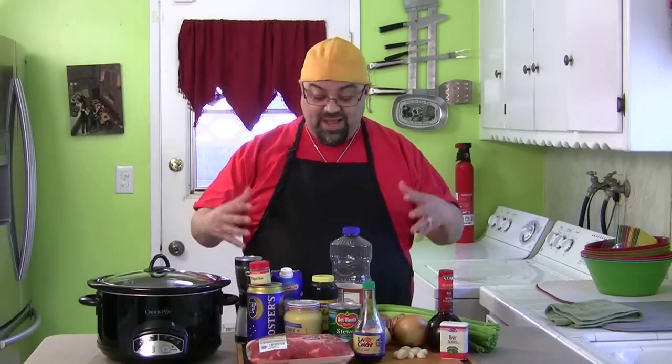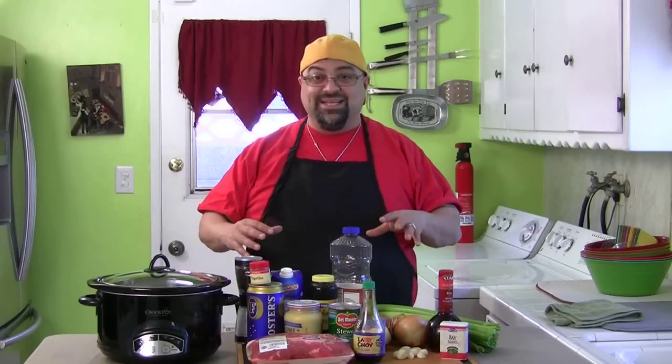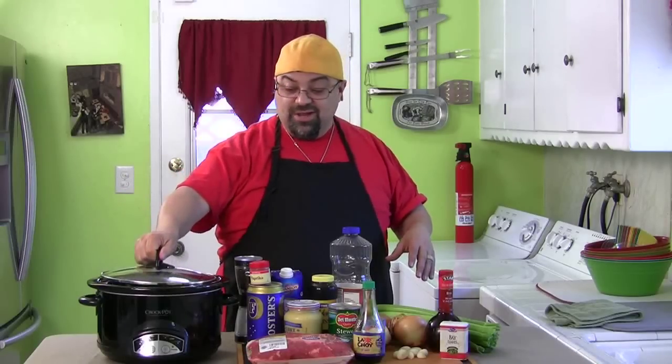This isn't a lazy man's episode. If this isn't good, I'm never making this again - but I read this recipe and all the flavors should be amazing together. I even went out and bought a brand new slow cooker.